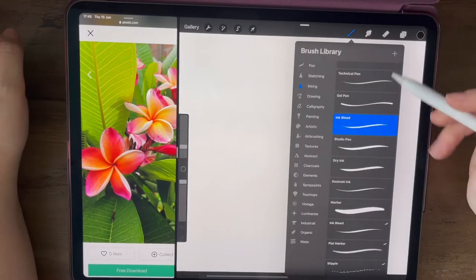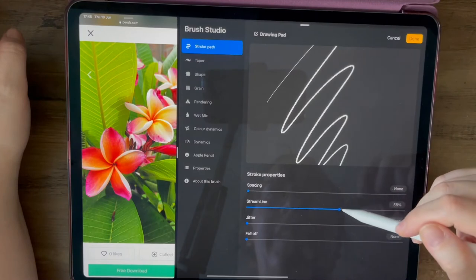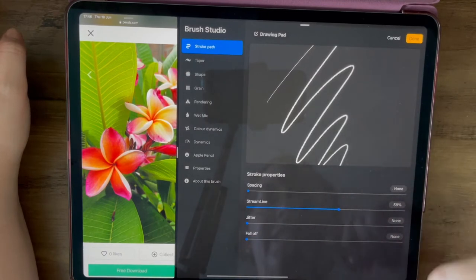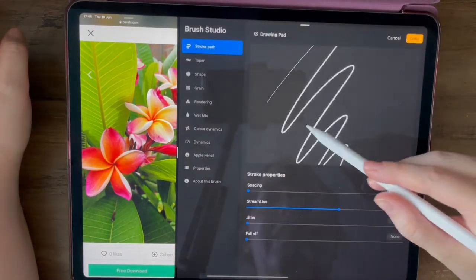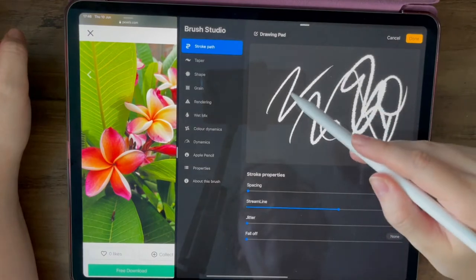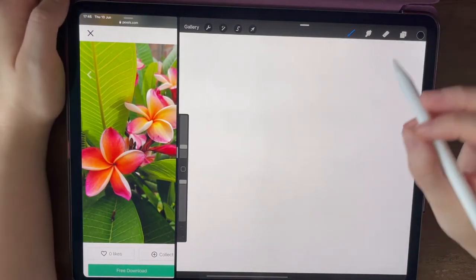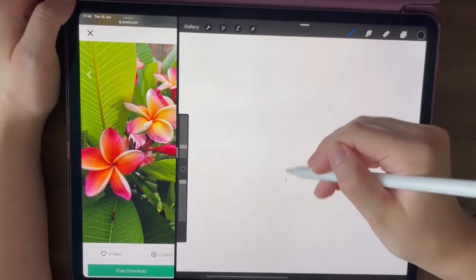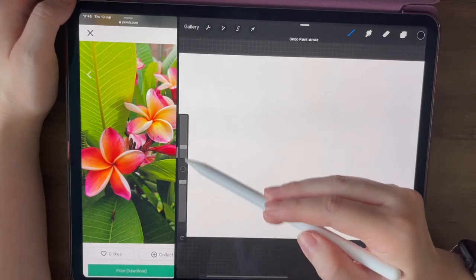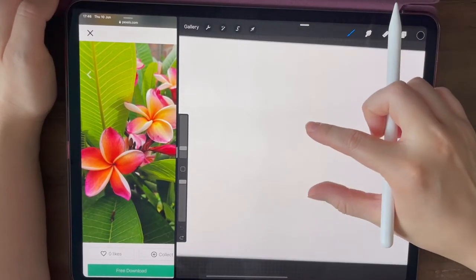First off we're going to select our brush — this one's my favourite when drawing ink florals. It's the ink bead brush and I have it on a bit of a streamline, not fully but just enough to make it a bit smoother, like you're drawing with a fineliner. Everything else is set to none. Give it a little test to make sure you're happy with it. You can see it's got a nice bit of bleed to give it a more natural line. The smaller the brush the less distinctive that is, but it's all those tiny details that make it look hand-drawn. I have it at 100% opacity and the size is at 3%.